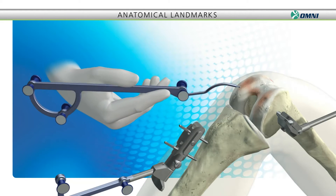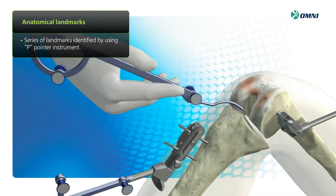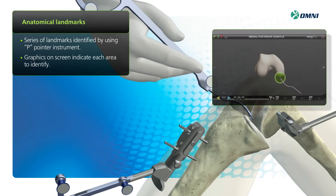The next step is to identify critical anatomical landmarks. Simply follow on-screen prompts and touch the pointer to each landmark.